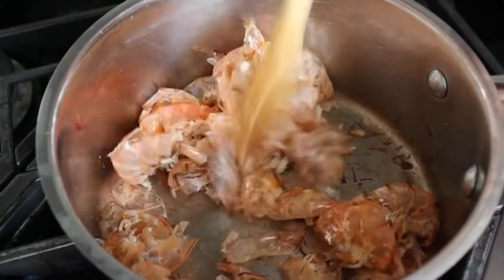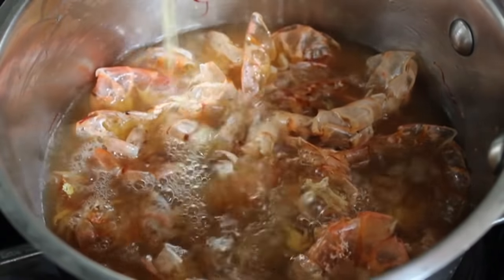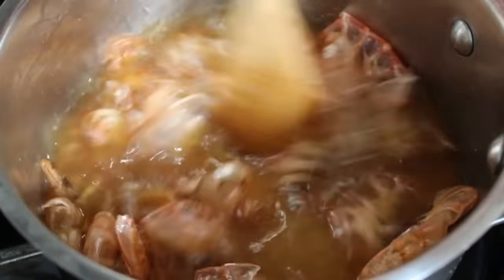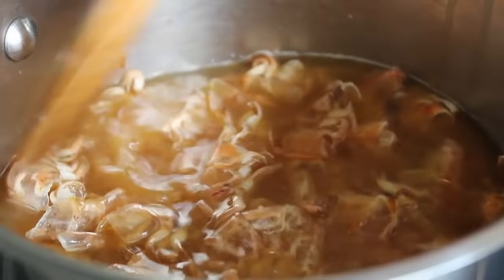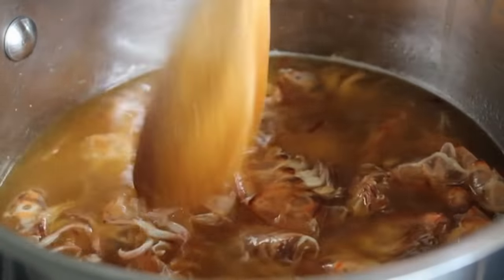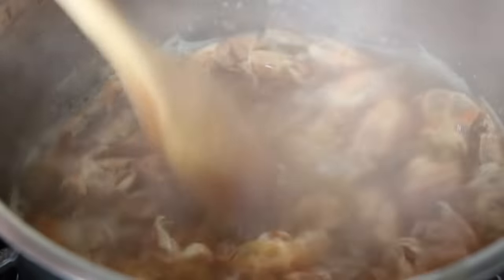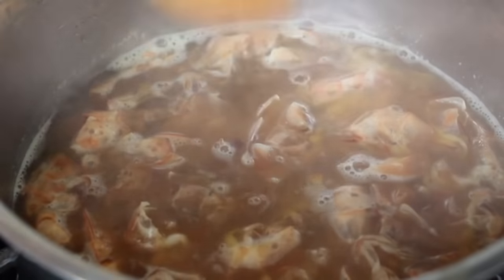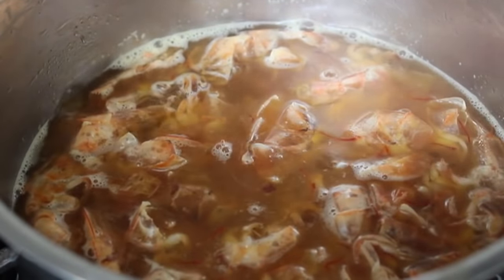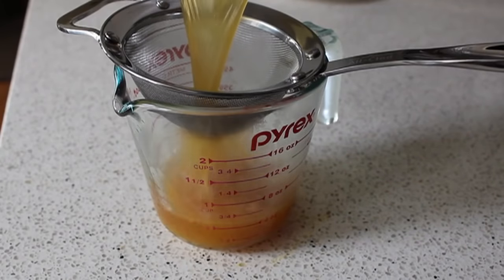The aroma is almost impossible to describe, but I'll try on the blog post. Then we're going to add two and a quarter cups of chicken broth — mine was already fully seasoned, if yours isn't, make it so. Give that a stir, bring it up to a simmer, and let that simmer for 20 minutes on low. We're going to need two cups of hot broth to make our paella, so that extra quarter cup just accounts for evaporation. After simmering for 20 minutes, all we have to do is strain and reserve. I highly suggest you do it with the shrimp and the saffron — it really will make a tremendous difference.